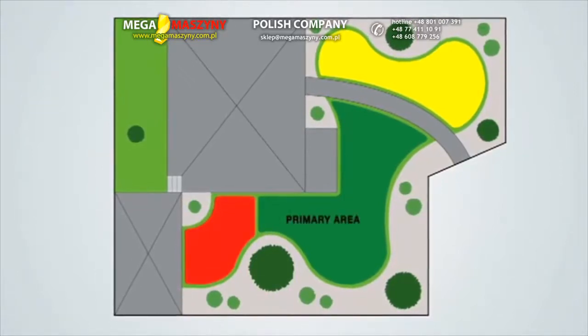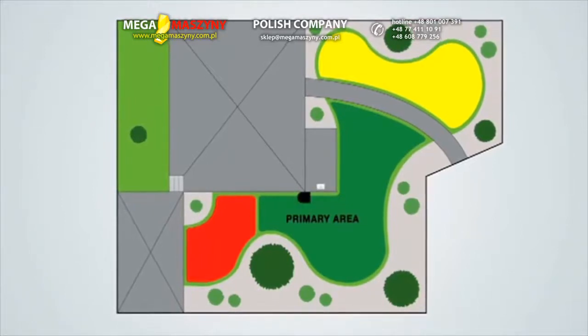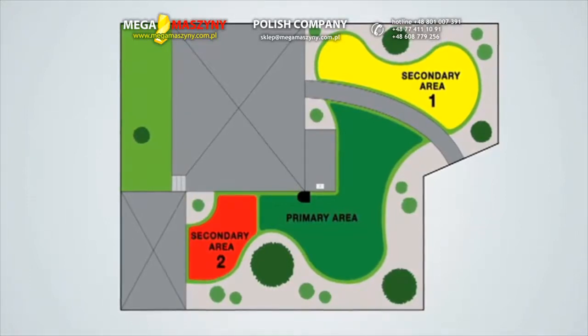Identify the primary area where the charging station will be placed. Then determine the secondary areas and assign them a number: 1, 2, and so on.